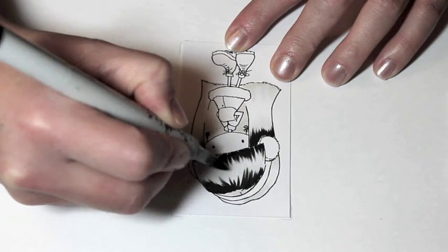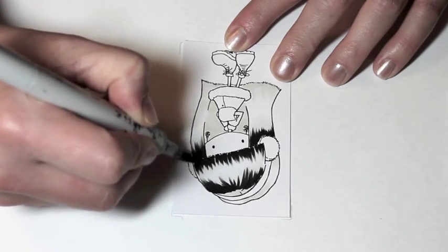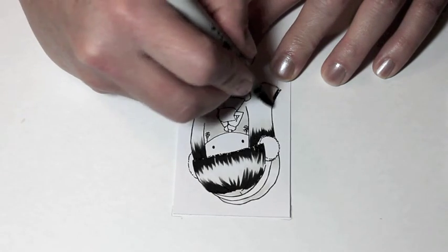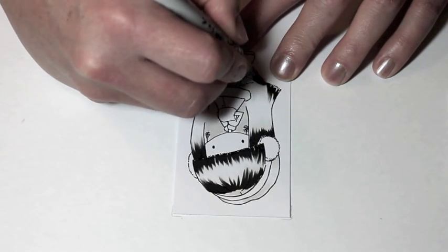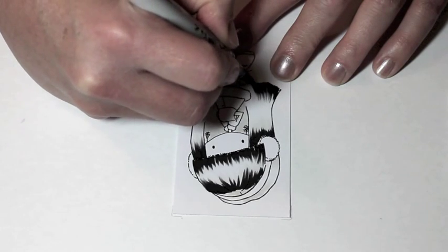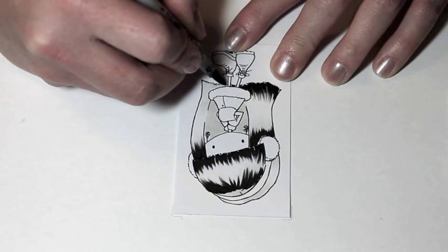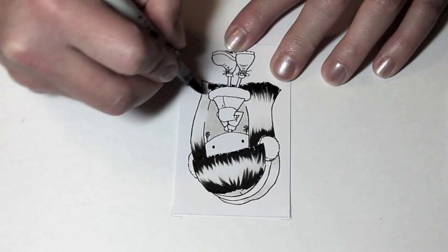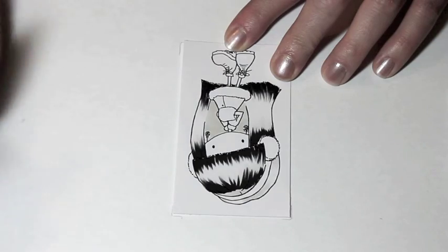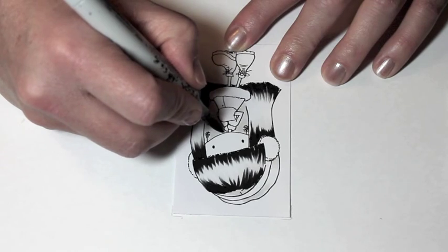I'm also using a W9, W7, W5, W3, and then that W1 I started with — and also my black which is 100. You don't need such a wide variety of colors, but when you color with blacks it's nice to have a number of Copics close together in the series: W1, W3, W5, W7, W9, and 100. That way you can get a really natural blend between your colors.